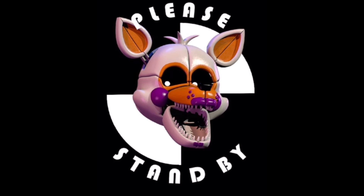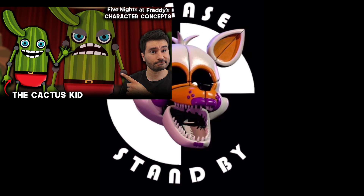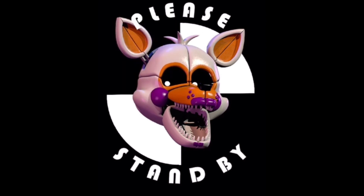Welcome back to Lily's Crafty Videos, and in today's video I'm going to be making Cactus Kid from GamerTube. He is probably the silliest animatronic that GamerTube has ever created, and I immediately wanted to make him because he was just so hilarious. So let's get into it.